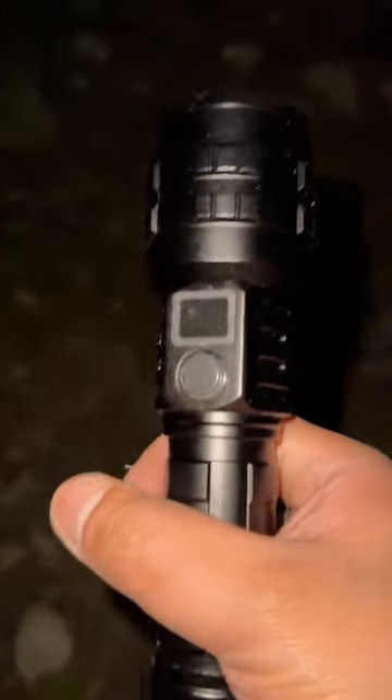So guys, this is a torch that I ordered from Amazon. It's a survival torch, full metal.